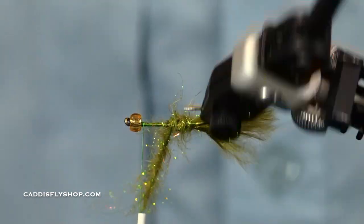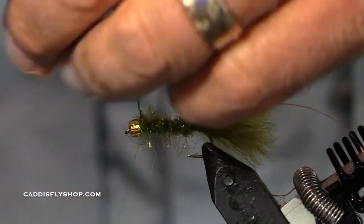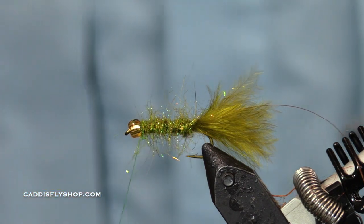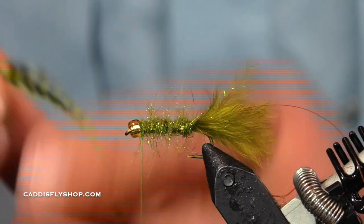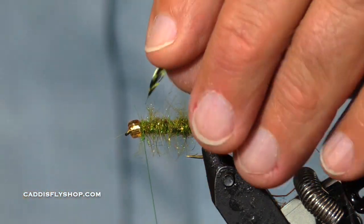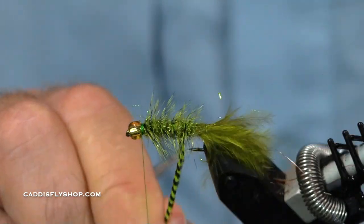By the way, that dubbing brush I was using — I've been using those things all the time lately, very very handy. So I'm going to trim it right there. Now I'm actually going to use a chartreuse grizzly hackle — wow, that thing is long. You could actually fish this fly just as it is, but I like to put on a hackle.